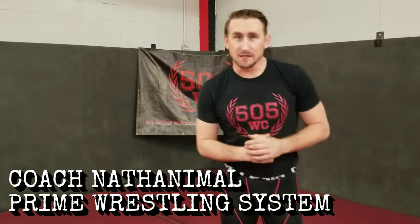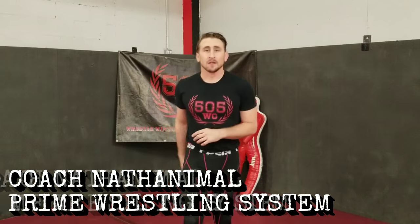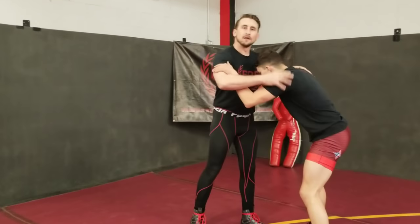I'm Coach Nathanimal with the Pride Wrestling System and 505 Wrestling Club. Today we're going to do a sweet little foot sweep that hopefully gets you four in a freestyle match. Got Coach Sam here — he's gonna love it.